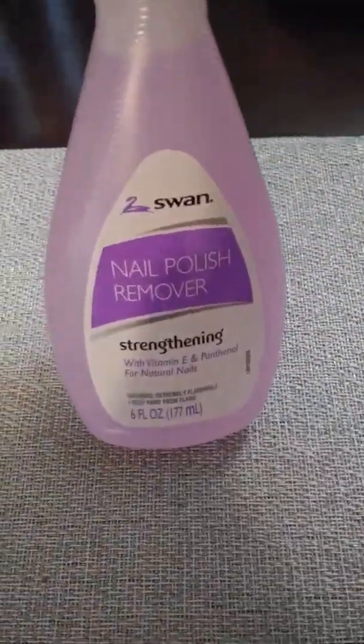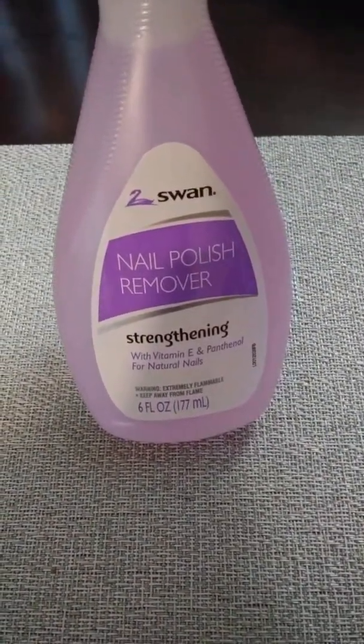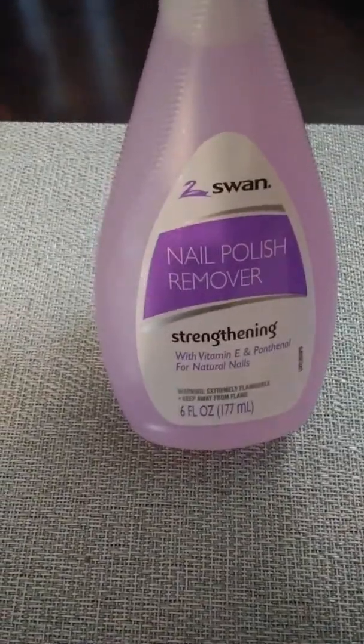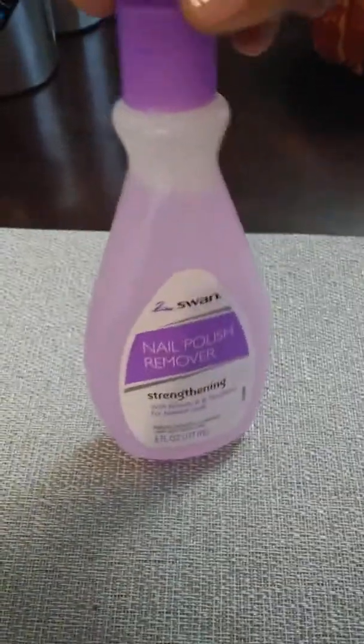The first thing I'll show you guys is just this Swan Nail Polish Strength with Vitamin E for natural nails. As you can see, it's six fluid ounces — a pretty good size.